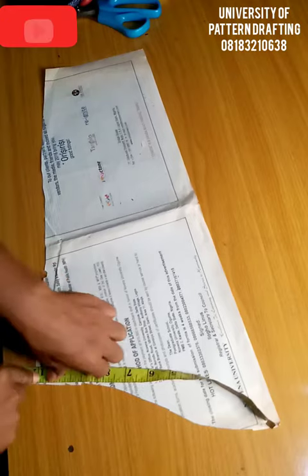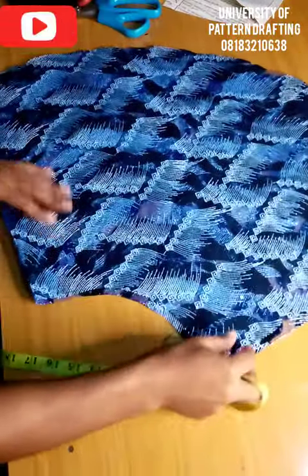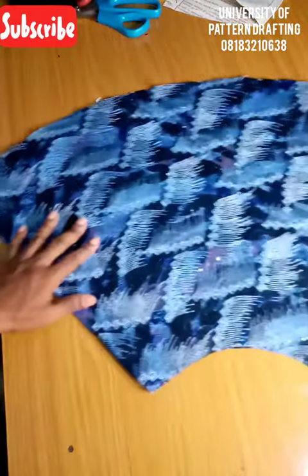So having measured that, I will go ahead and draw my peplum. If you have issues knowing how to draft the peplum, please let me know in the comment section so I can do a video on it. So this is the peplum that I'm talking about, and this is the rim of this peplum.